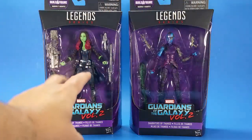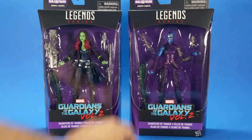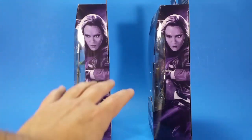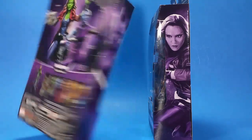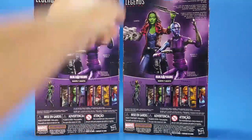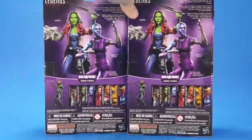Looking at the package, I have standard Marvel Legends boxes — black, the logos big, big window. I love the purple they use for the Guardians of the Galaxy waves; it just sets the figures off. Nebula's costume color kind of blends into the background so it works against her a little, but both figures share the same packaging — Gamora on one side, Nebula pictured on the other. Looking at it, I think the actual figures look better than the promotional prototype shots.